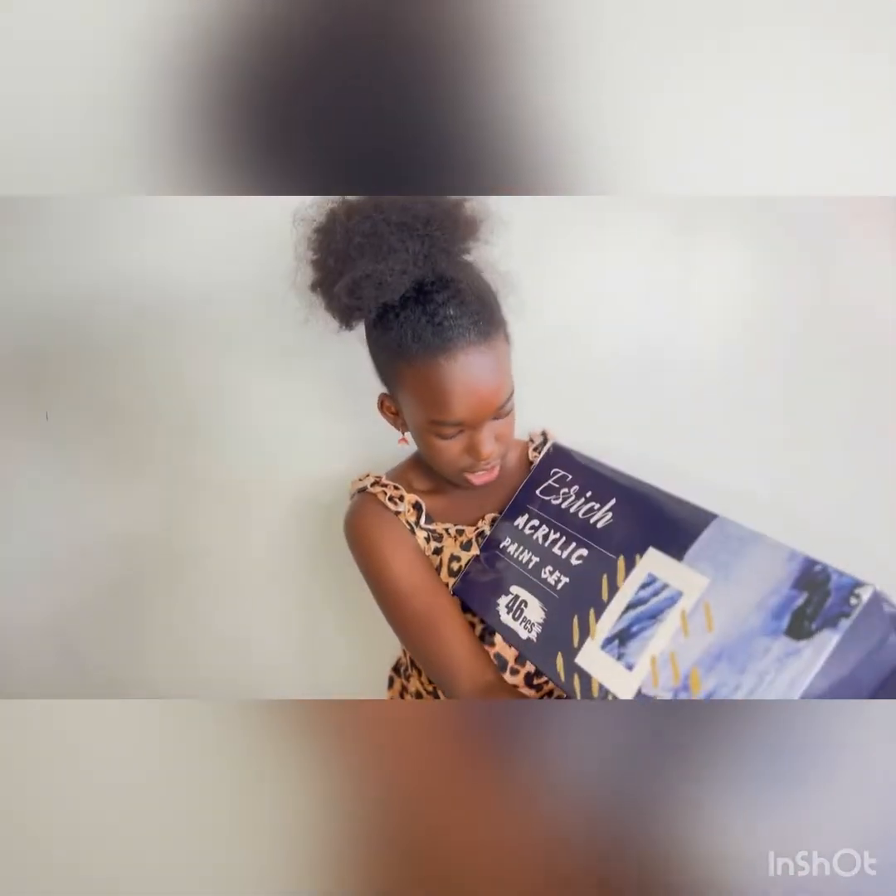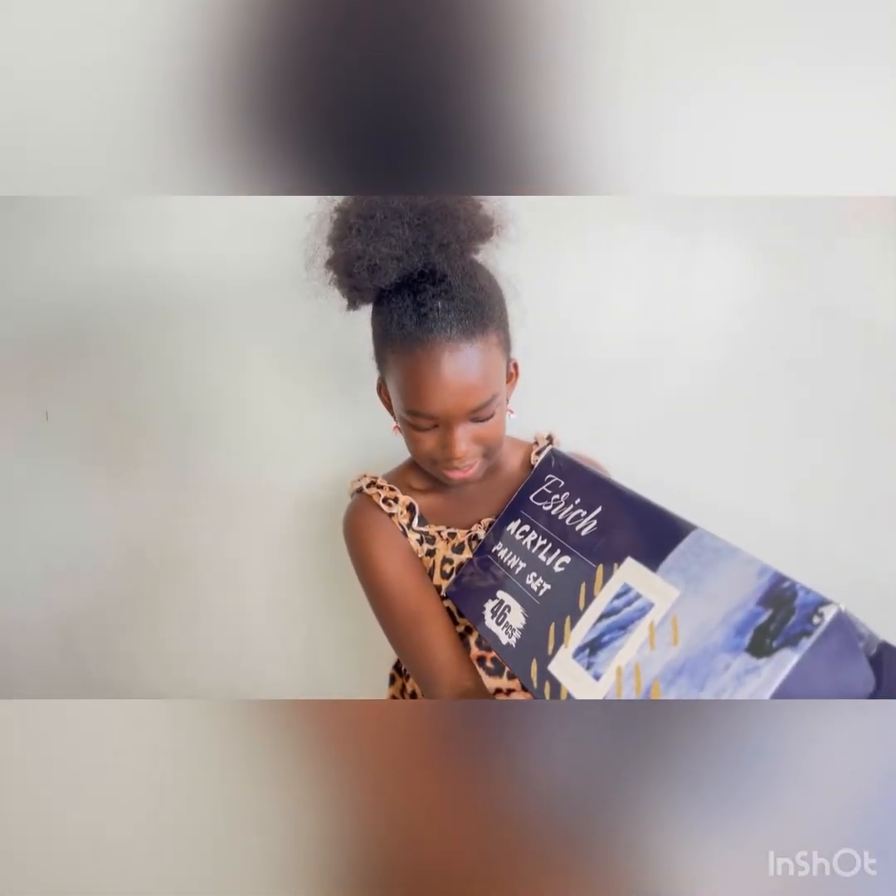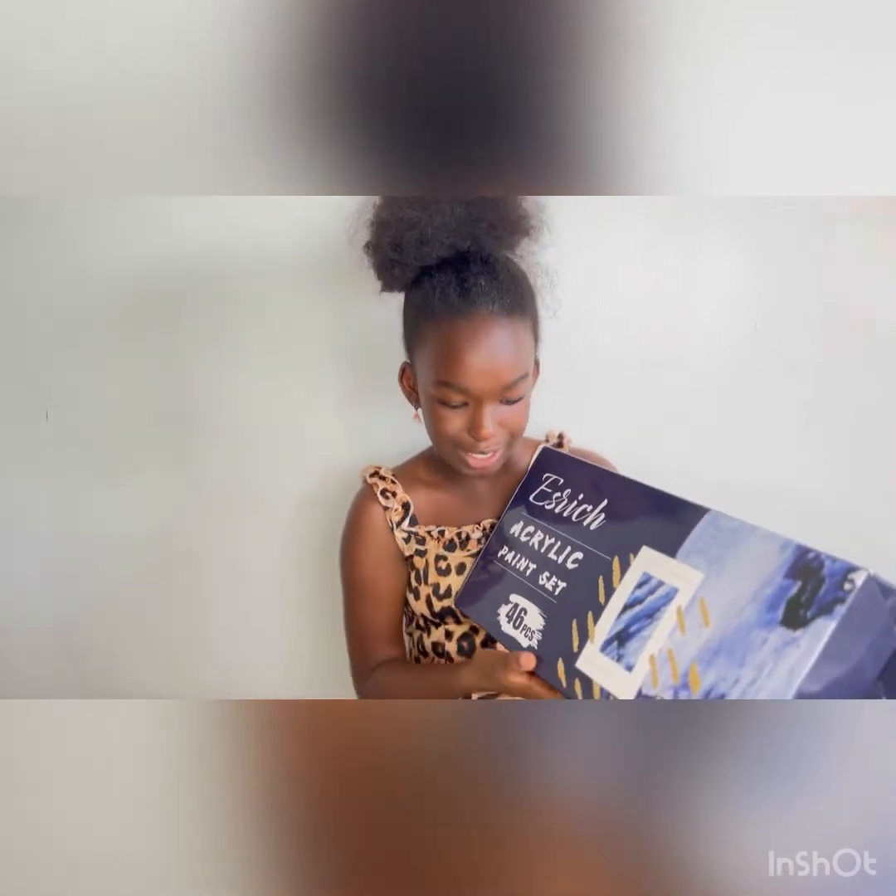Hi guys, it's me Jamila and welcome back to Jamila's World. Today we're going to be doing this Esvich acrylic paint set. It has 46 pieces. I don't know what type of artist wouldn't want this, but I'm the type of artist that does want it. I want every bit of it.